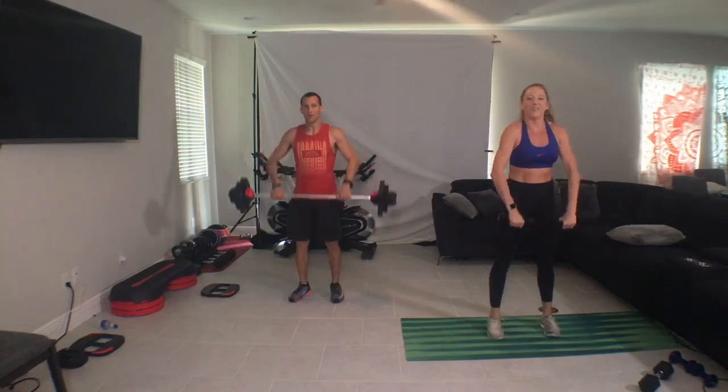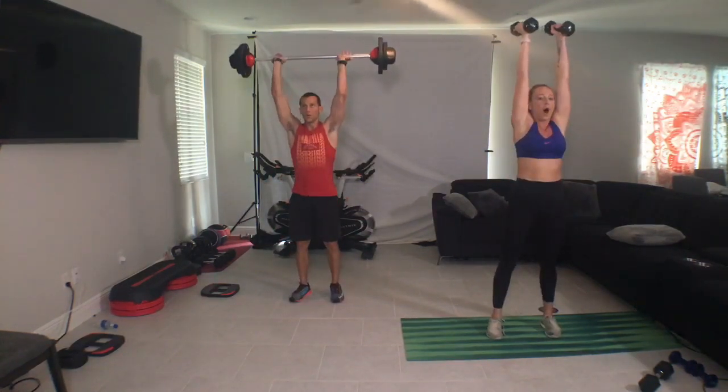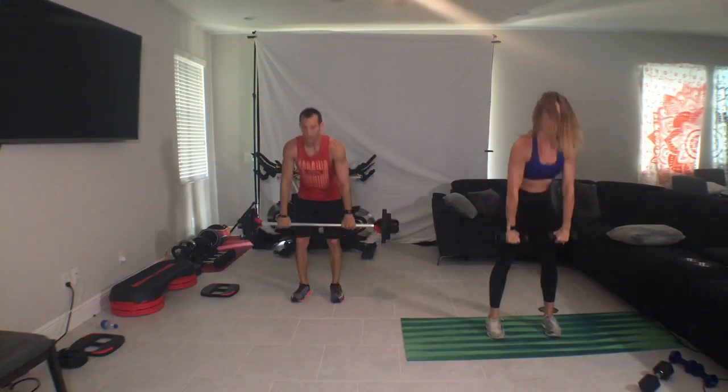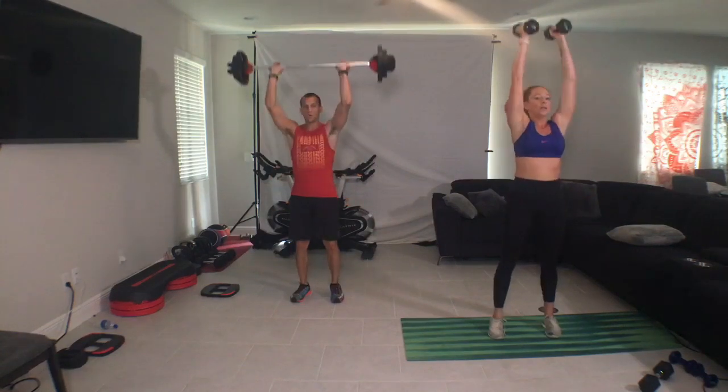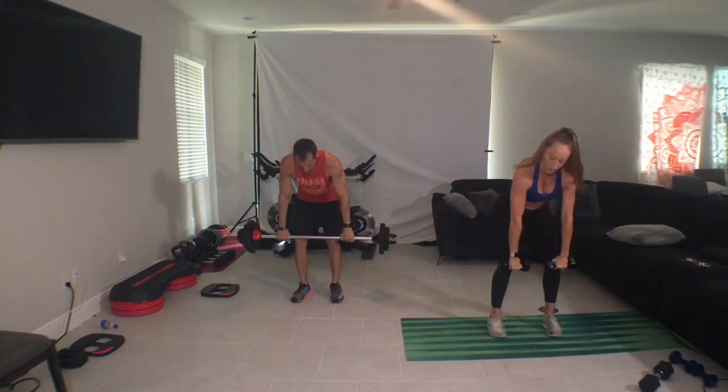Combo two: one clean, one press, drop, push. One dead row, out, in. Come on, bend the knees, recruit the legs. Full body. You got it. Come on, in the row, elbow tight, shoulder blades squeeze in. Upper back, feel it, feel it.